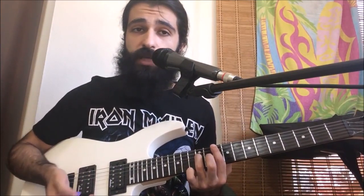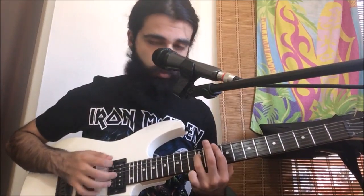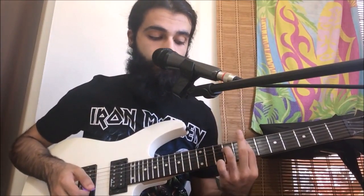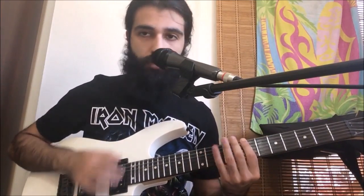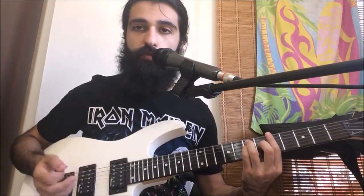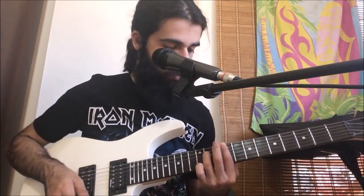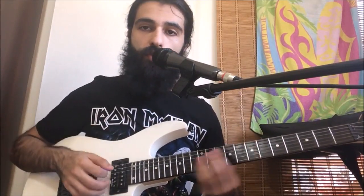Then we go to the tenth fret of the sixth string and hit an octave there — same octave shape: ten on the sixth, twelve on the fourth, with the fifth string between muted. We're gonna slide backward to nine and then seven. Then two more scratches leading us back to the same part, so we repeat the whole thing playing it twice back to back.